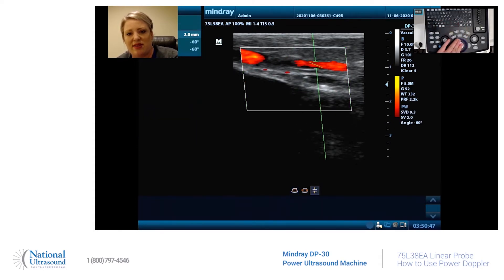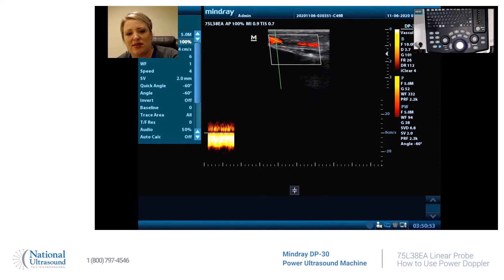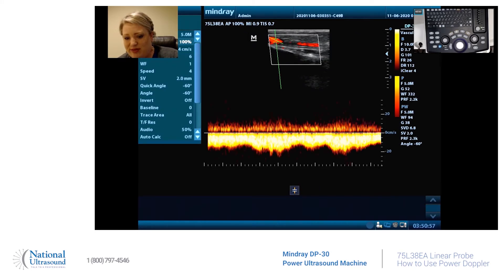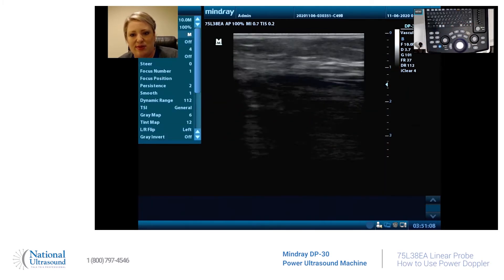Pulse wave — and update. So there's a vein getting perfect blood flow. We can see that there's not a blockage of blood in there. Now let's find the artery.